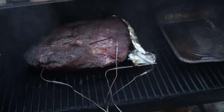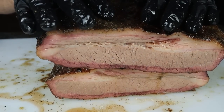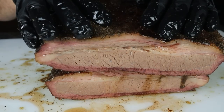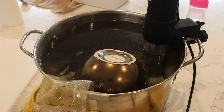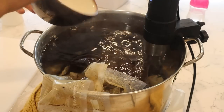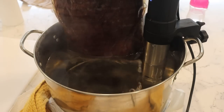Select grade briskets tend to be dry because they don't have a lot of fat, but they're cheap and with meat prices the way they are today, it would be great if we could find a way to make them taste just as good as a prime grade brisket. Enter the sous vide machine. Supposedly sous vide is the way to go if you're trying to make a lean cut of meat taste amazing, but will it work on brisket? That's what I'm testing in this video.